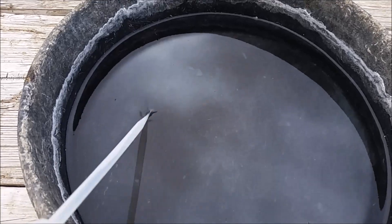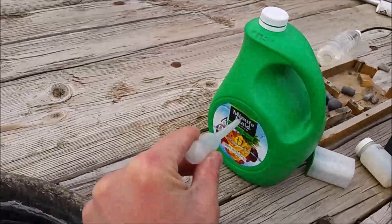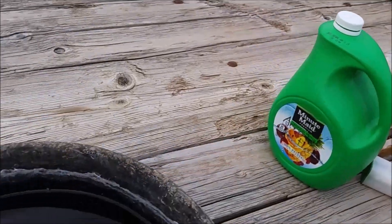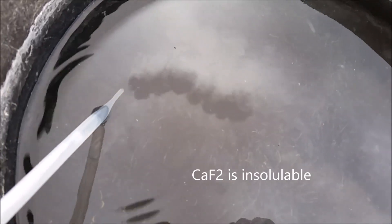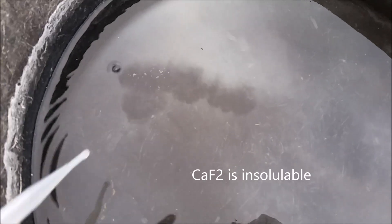You can see the solution that's left over here. I can reuse this, so I will put it in a jug — I've been using this thing here with the ammonium bifluoride written on it. You can actually see some white stuff that's come out. I think that's actually calcium fluoride, because there's calcium in the glass since it's a soda lime glass.